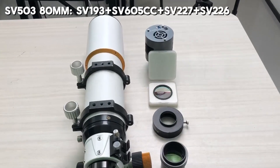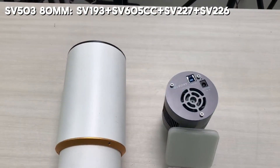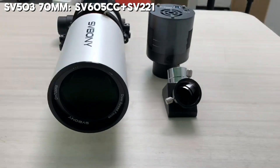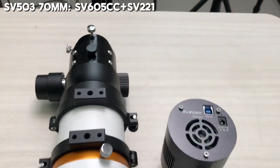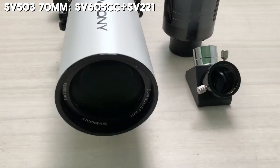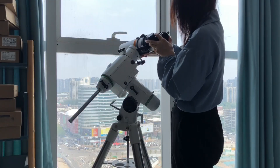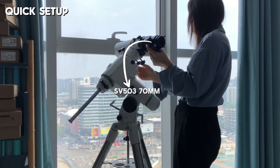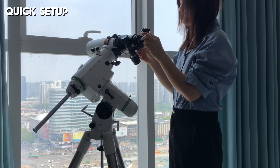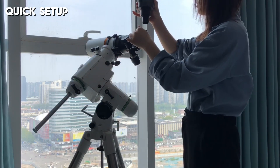Next, let's take a look at the full setup for both scopes. For the 70mm, with the built-in field flattener, you just need to pair it with the SV605CC camera and the SV221 diagonal mirror, and you're good to go.